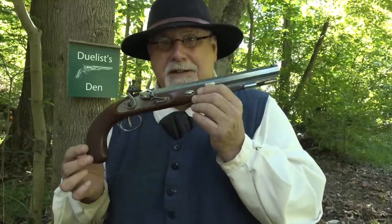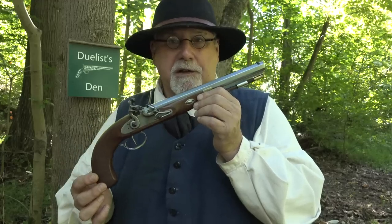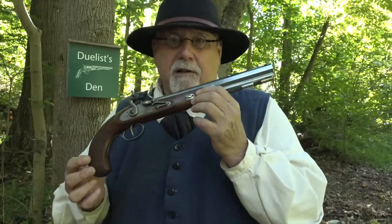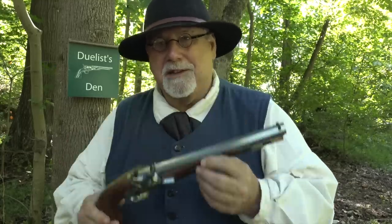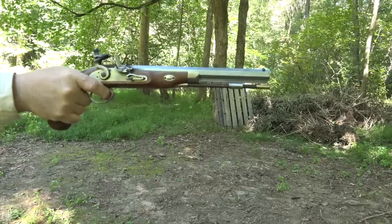My muzzleloader contact, the Pedersoli rep, is a fellow named Justin, and he got this brought into the country from Pedersoli just for me. He's been waiting a long time to see a video on it, so today I'm going to make his wish come true. Justin, this is for you.